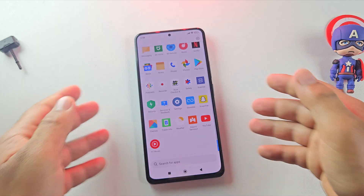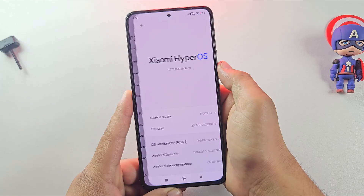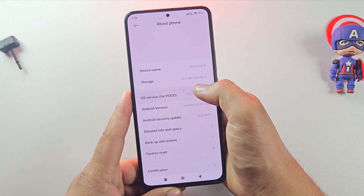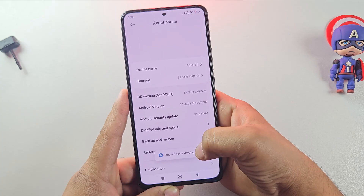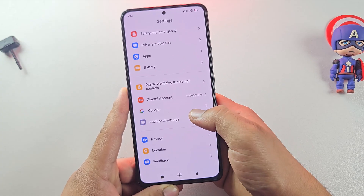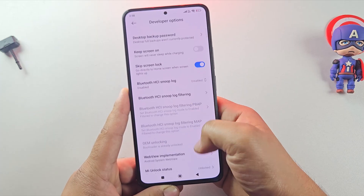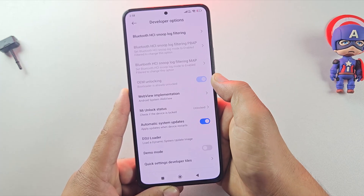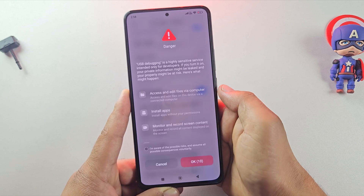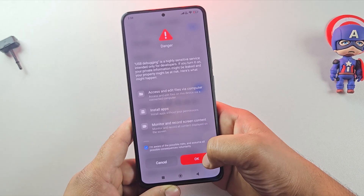The next step is to enable developer options on the phone. Open Settings and scroll down to About Phone. Tap on Build Number or HyperOS version on Redmi or Poco phones 7 times, until you see 'developer options is enabled.' Once done, go back and open Developer Options. As you can see, my bootloader is already unlocked — make sure yours is unlocked too. Then scroll down and enable USB debugging. This step is essential for flashing the gaming custom ROM.